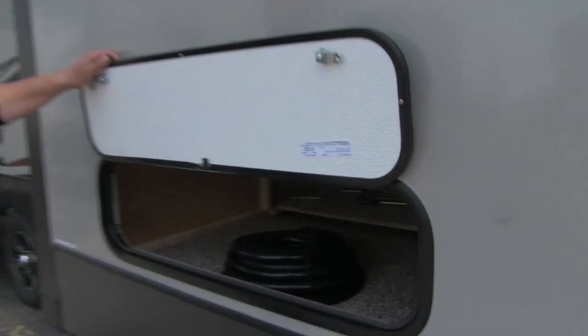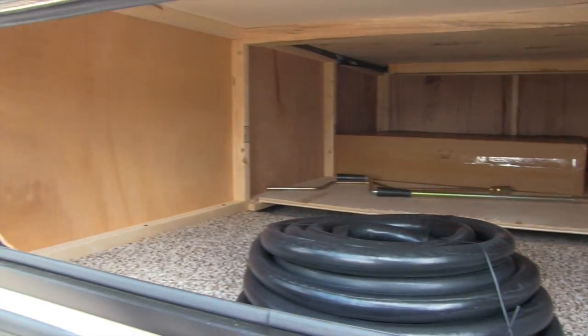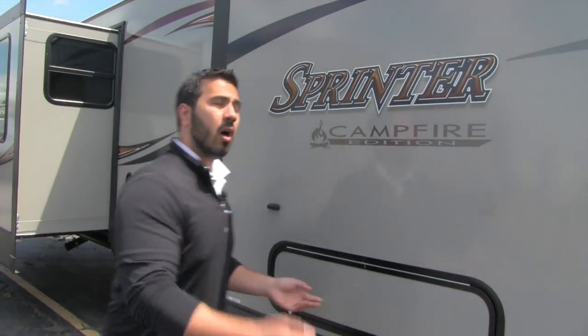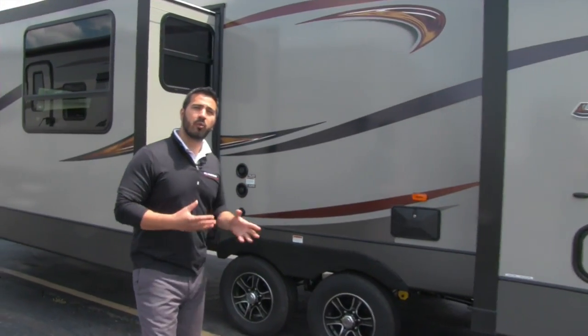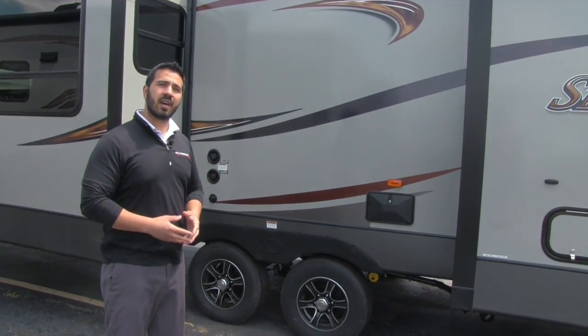This is going to be your main storage area, and it goes underneath the bed as well, so you have two access points — either from right outside here or inside underneath the bed. And then there's an outside shower right there that will have both hot and cold access. That pretty much wraps it up on the outside, so let's go take a look at the interior.